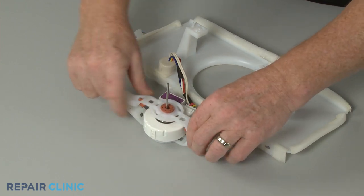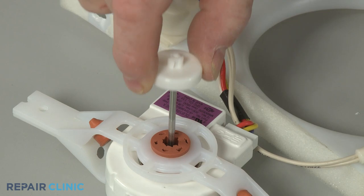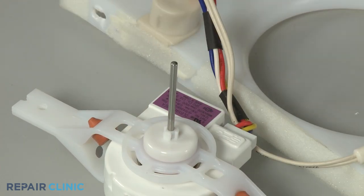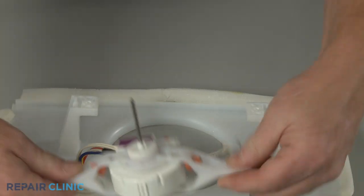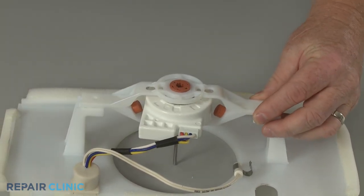Reposition the bracket and slide the dust cover over the motor shaft, if applicable. Align the motor and bracket assembly on the fan housing and thread the screws to secure.